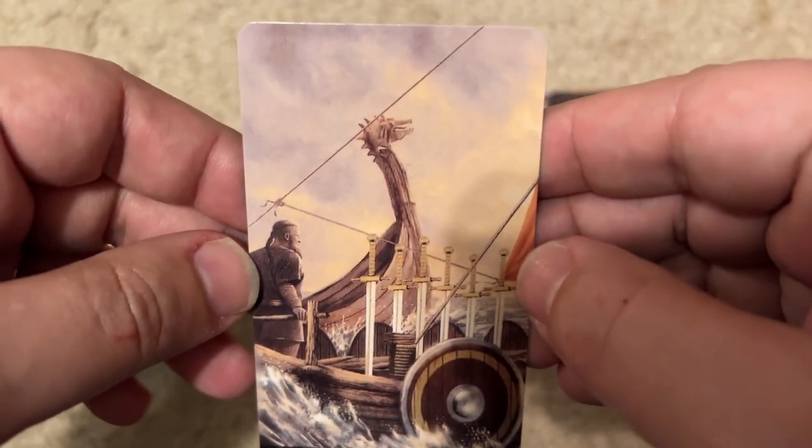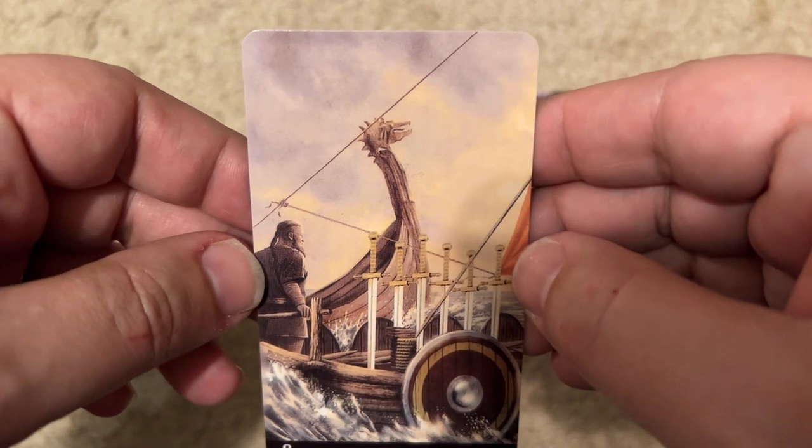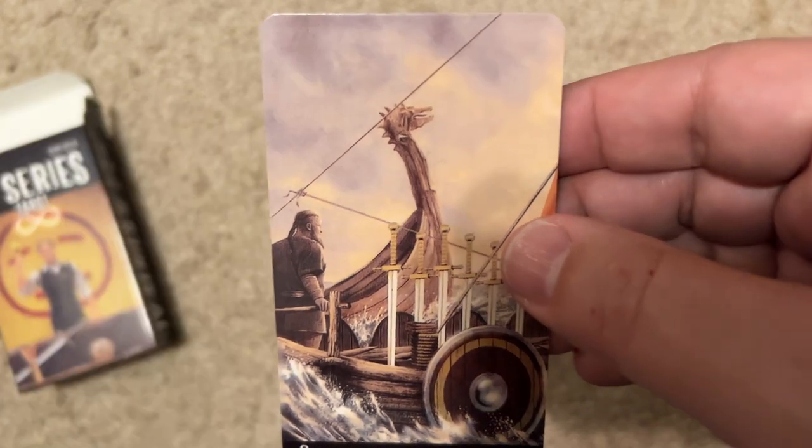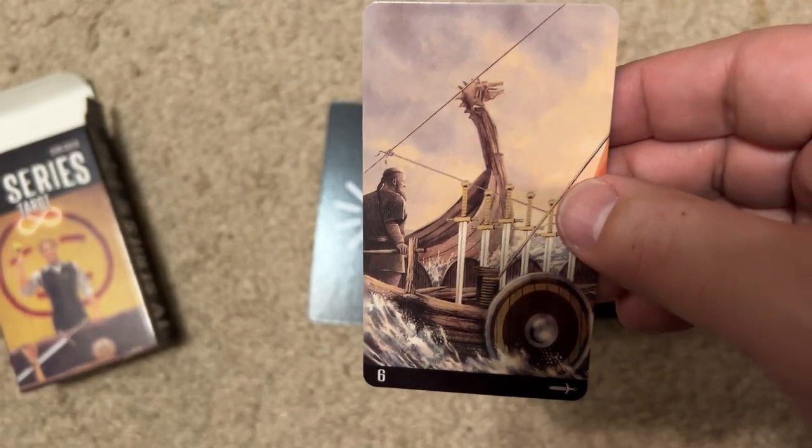The next card is a Viking — one of the Viking shows. Is it just called The Vikings? The Six of Swords. Yeah, I think it's just The Vikings.